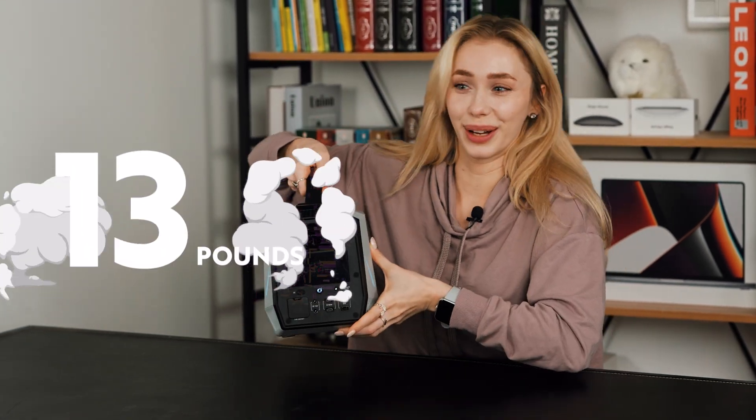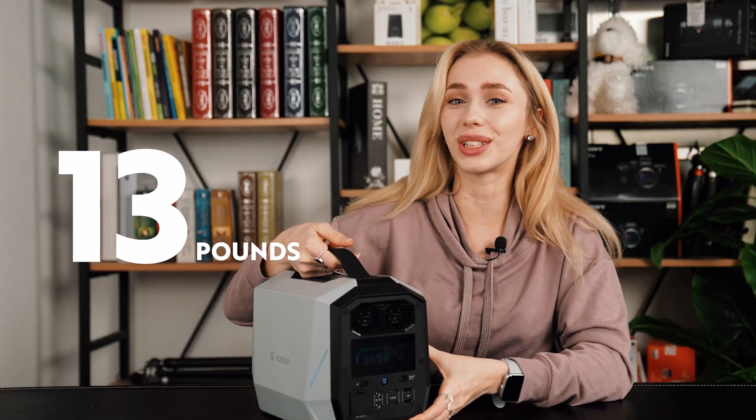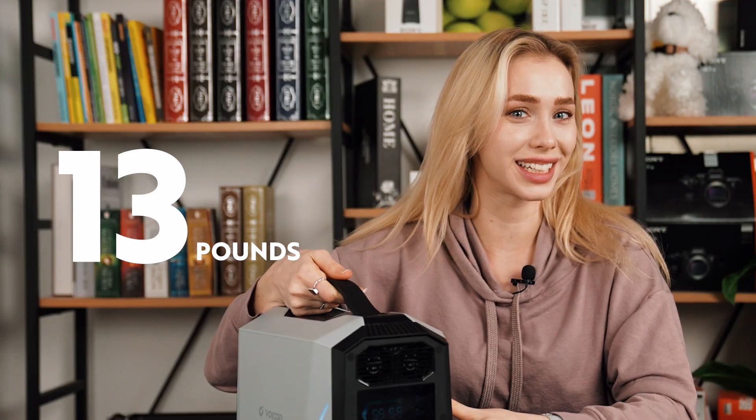As for the weight, this power station weighs 13 pounds, so if you don't do regular strength training you'll probably need two hands to carry this. To charge the Vulcan 700, you can use the adapter to charge with either conventional power or solar power.